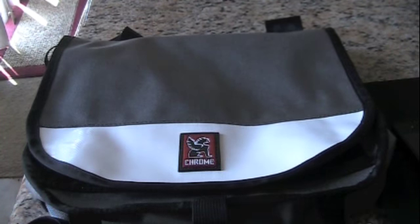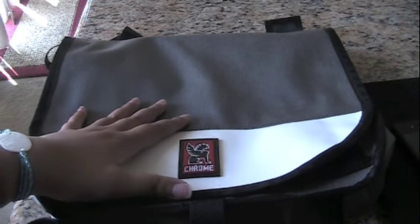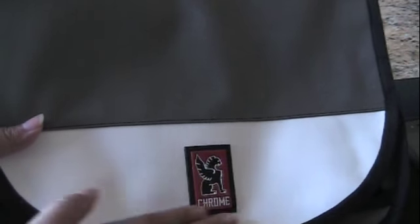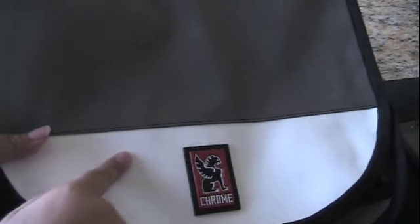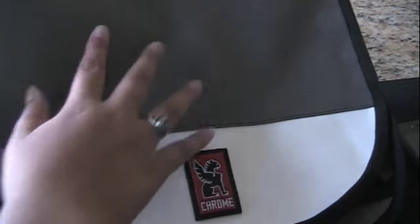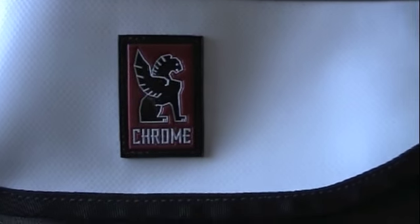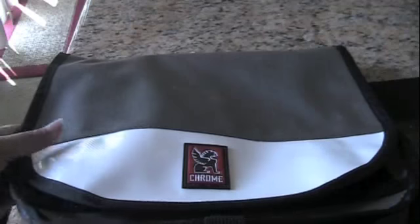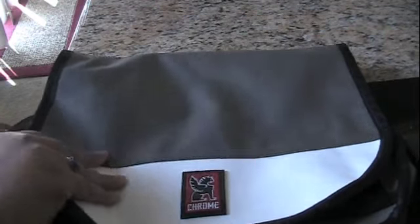So that way you can carry it around with you at the mall, at the stores, yet it's tough enough to take with you on hikes, on your bike, anywhere. It doesn't matter if you're a guy or a girl — either of you can use this because it's a unisex bag. It doesn't look girly, yet it doesn't look too masculine for women to use.